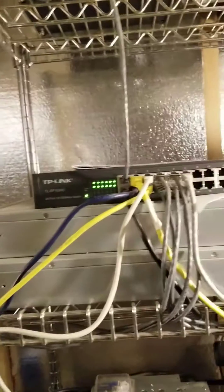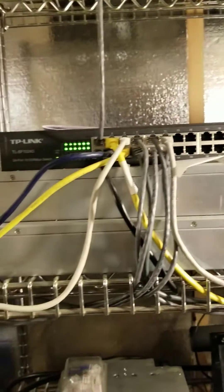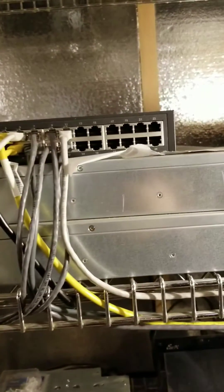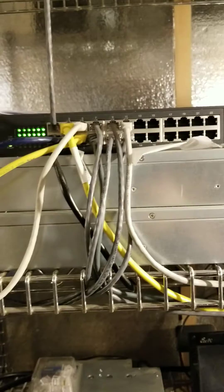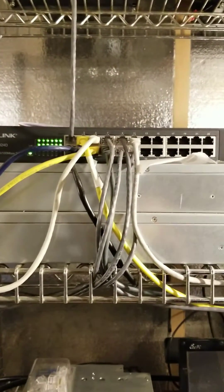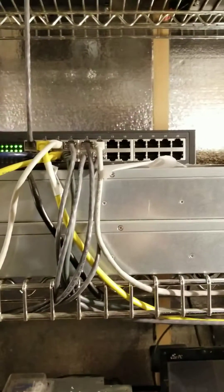This is my switch — just a nice little switch, a 10/100. You don't need anything bigger than that. This is a 24-port switch. You can see I've got it halfway full already. By the end of October it should be completely full — that's how many more machines I've got coming this month.